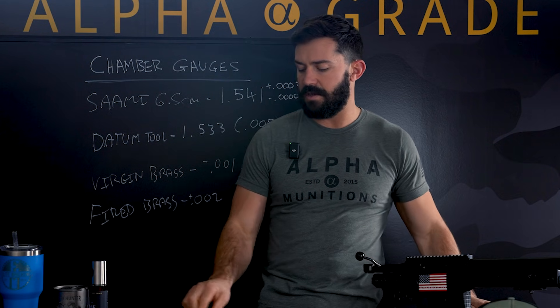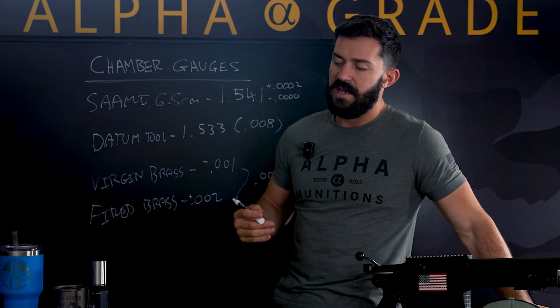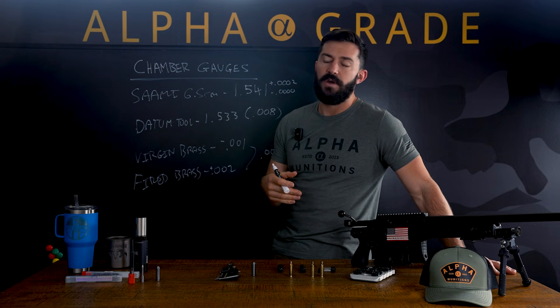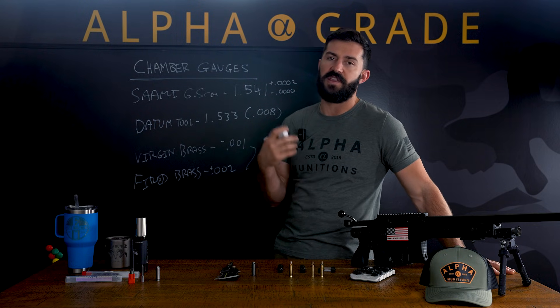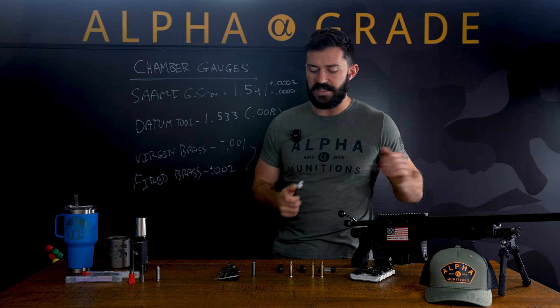Typically when we see chambers, I don't recommend gunsmiths chambering them right at zero, right at min spec — some guys do. I always say, if you don't have the action to measure off of because of tolerances, add two thou. If you have the action in hand and can do exact measurements, then you can probably back it down to around one thou, but I still always like to see a little more wiggle room. Two thou is just about perfect in my mind.